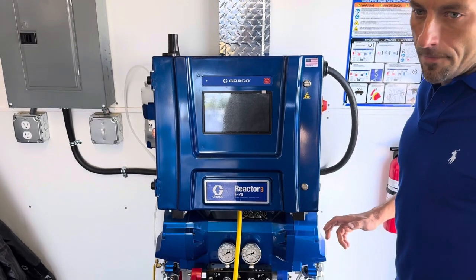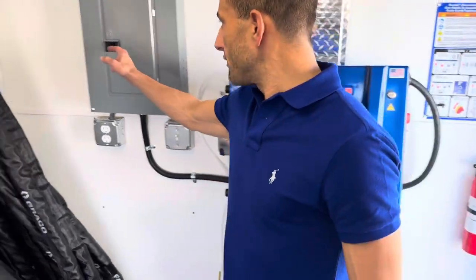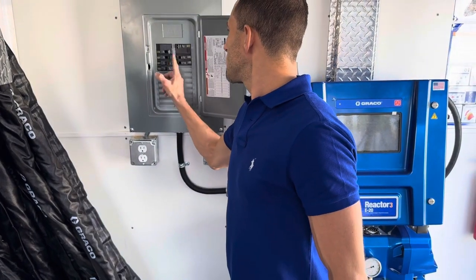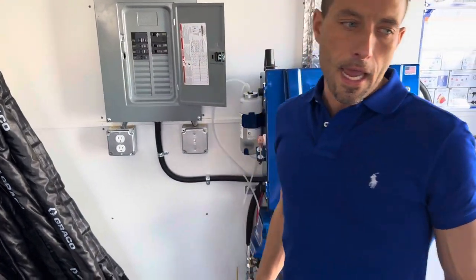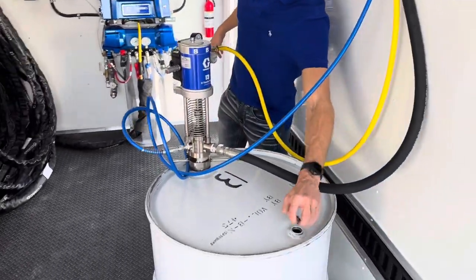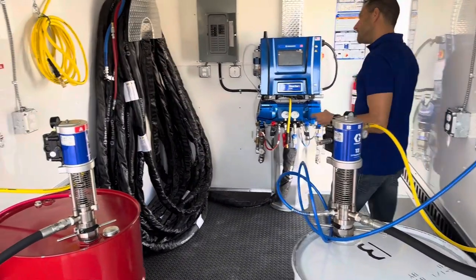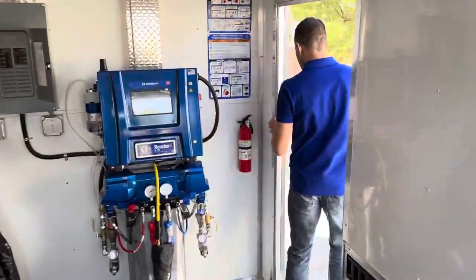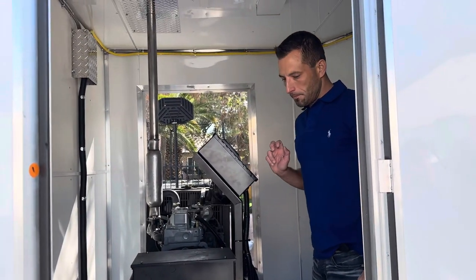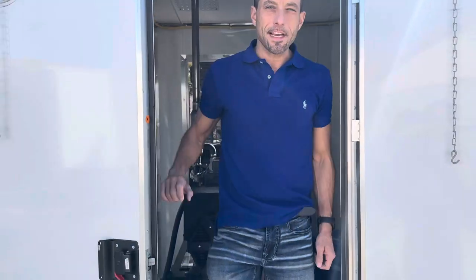Then we go ahead and turn off all of our breakers. We can close the little cap on the drum, dial down our stick pump pressure to zero, and then turn off the generator. That's it — thanks for watching.